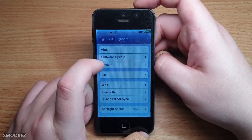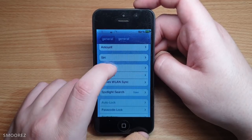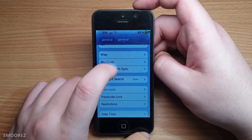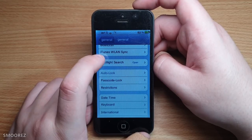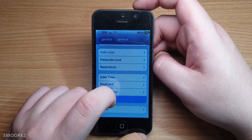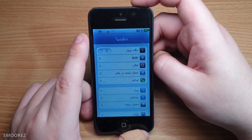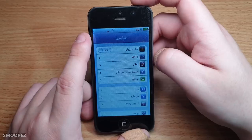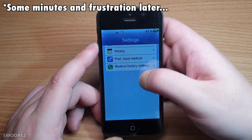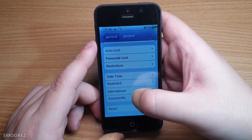Software update doesn't do anything even when connected to a network. iMount doesn't do anything. Siri doesn't do anything. Spotlight search doesn't do anything. Auto lock, passcode lock, restrictions — just yeah. You can reset it. Oh — I've just changed the language by accident. Changed it back to English — my bad. I'm just used to things not working on this thing, you just press things and it doesn't work. Accessibility doesn't do anything.